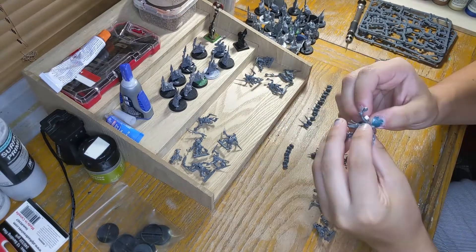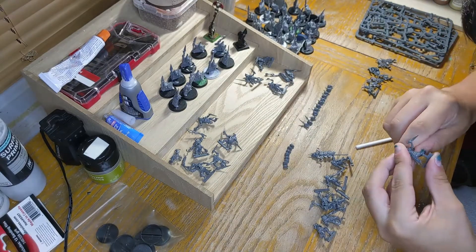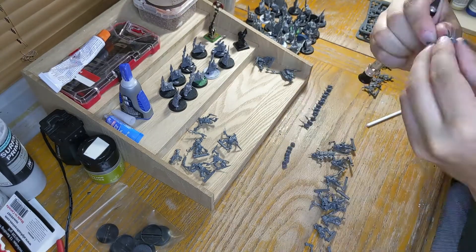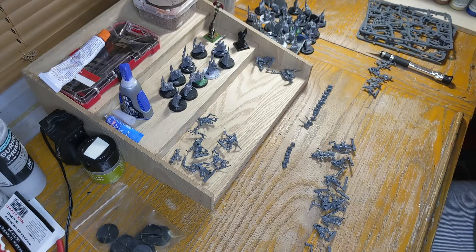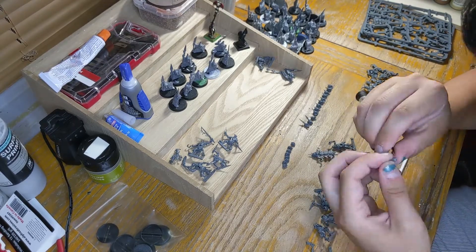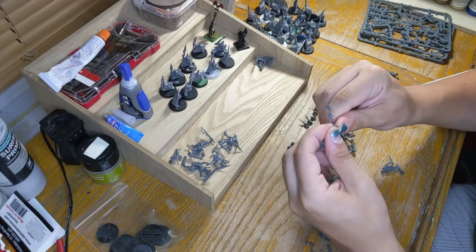This part did take quite a bit, but I'm happy with the end result. I actually find removing the mold lines pretty therapeutic. It does take a bit, but you have to be patient with it. I think that just helps with the enjoyment of building the model — taking your time, getting as much enjoyment out of it as possible. So that when we get to painting, it'll be really fun, and it'll be a much-deserved paint job.